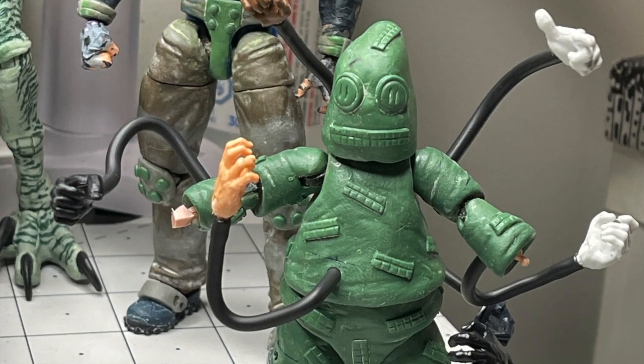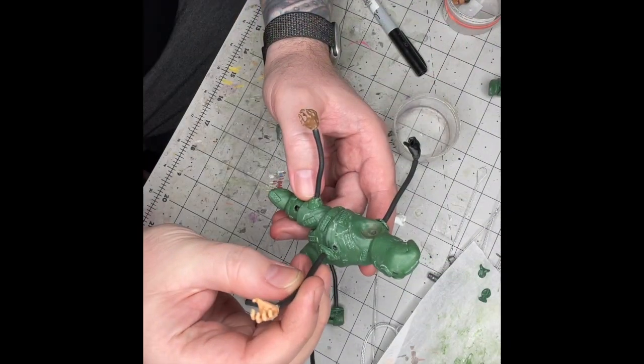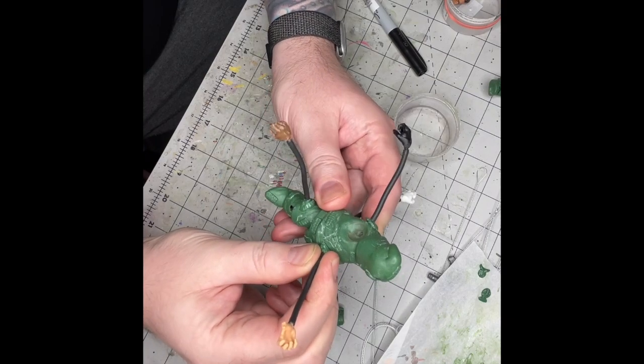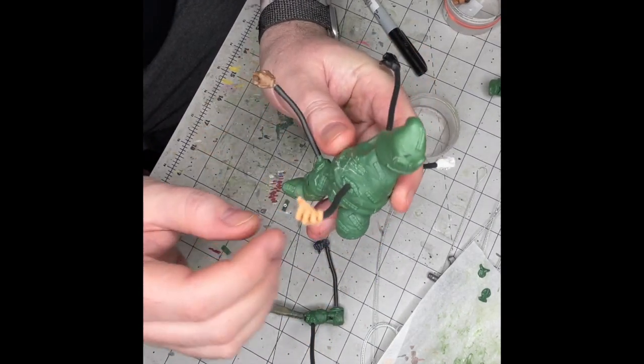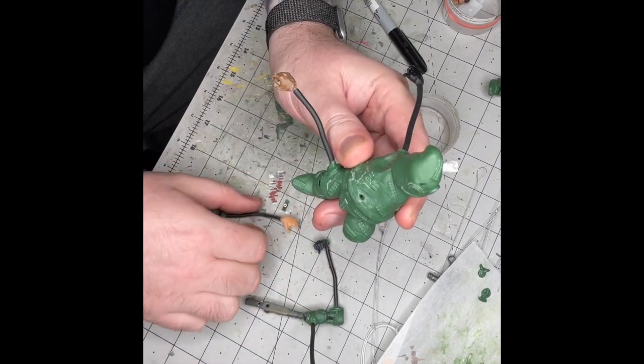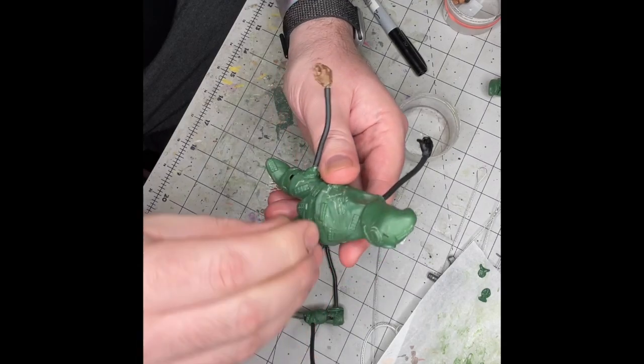For the open zippers, I bought some bendy wire with black plastic coating. I cut some small segments to act as the arm and stuck a hand onto the end of the wire. I then plugged the opposite end into the holes on the body. Using green stuff, I sculpted some open zippers around the base of the wire where it plugged into the figure.